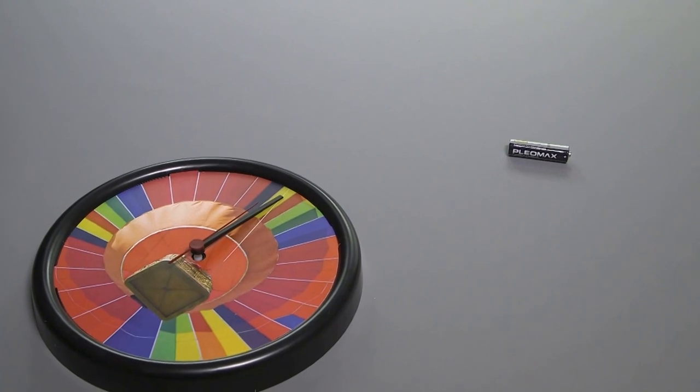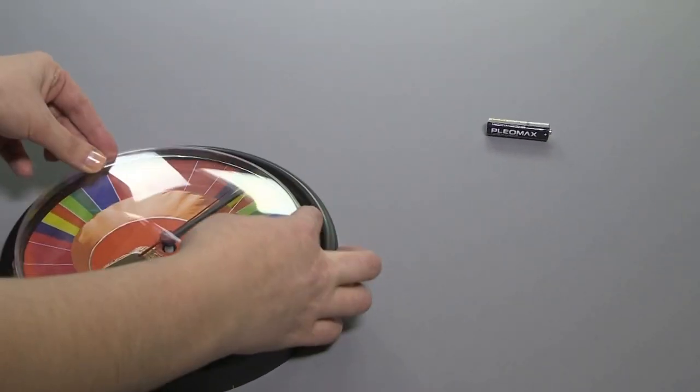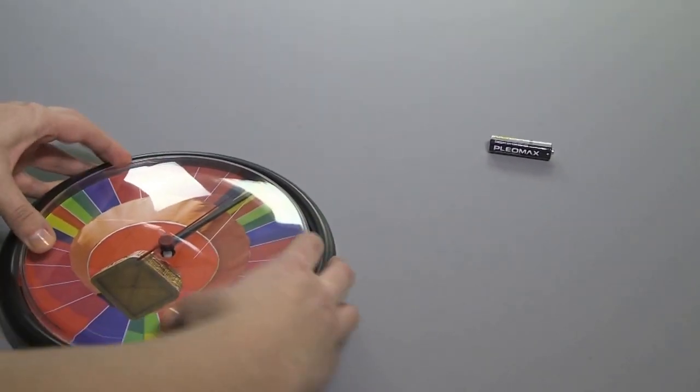Push the lens into the locating tabs. Push the lens into position.